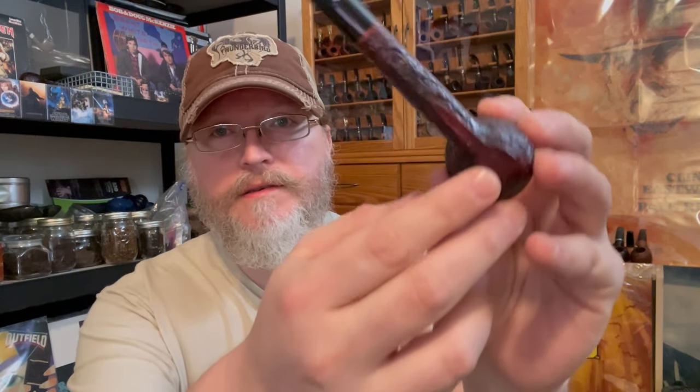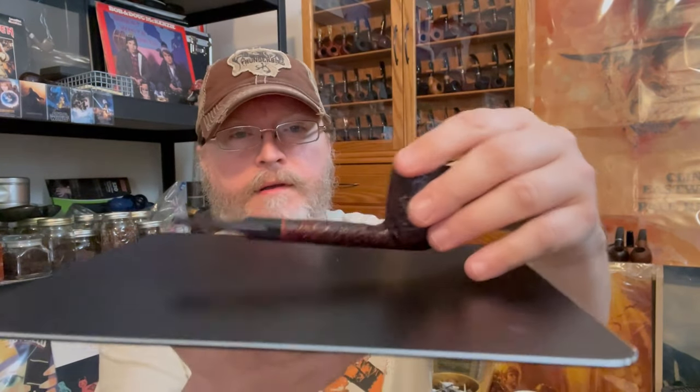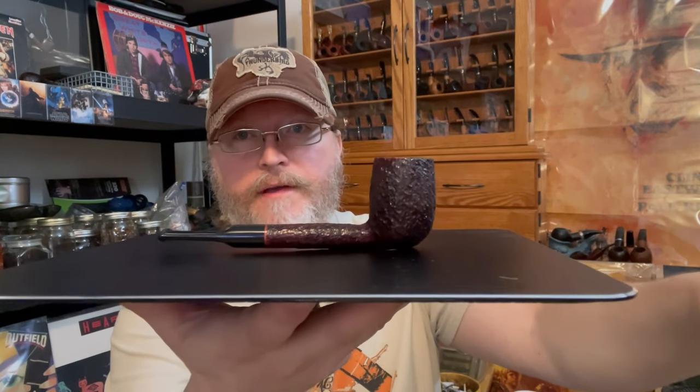One other thing I wanted to mention: it is a sitter. The Rossi sitting series — you can kind of see the bottom just a little bit; you can't really tell it by looking at the profile — but the bottom is a little notched or flattened so that it can be a sitter. It is a little sitter, particularly if the surface you set it on isn't wobbling. Just a phenomenal little pipe.